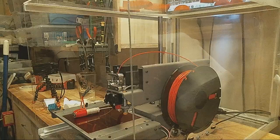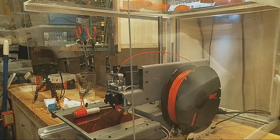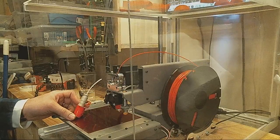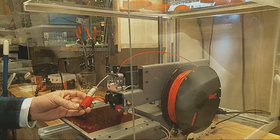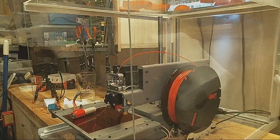Hey guys, I just wanted to do a quick video about the new PrinterBot All-Metal UBIS hotend. Compared to the old ceramic one, the only benefit that I've seen is that the new one heats up a lot faster. There may be some benefits for ABS, but I don't print in ABS.